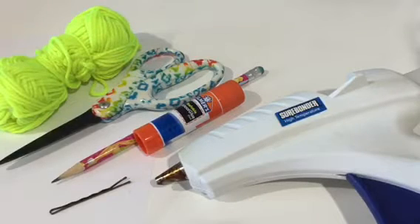To make yarn for your American Girl dolls, you are going to need yarn, paper, scissors, a pencil, a bobby pin, a glue gun, and glue stick.